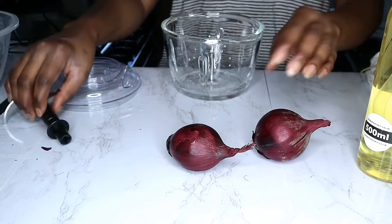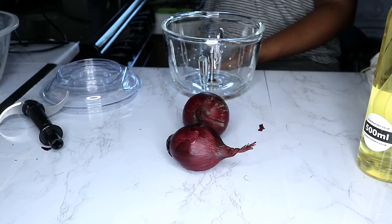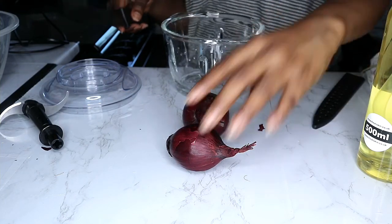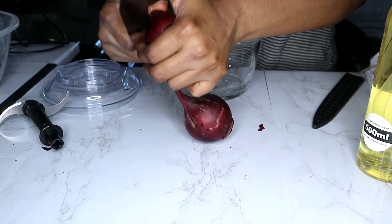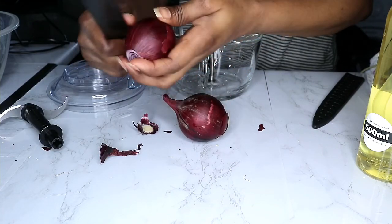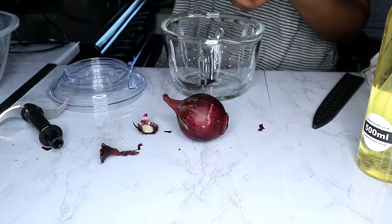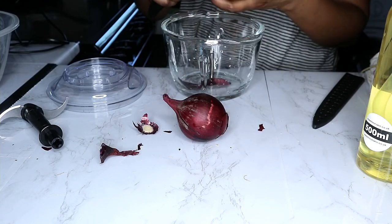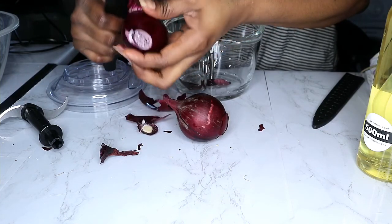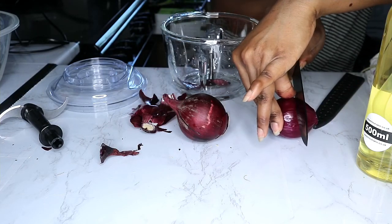I'm going to go ahead and use my knife to chop the onion. I'm going to clean off the outer part — every juice in this thing matters, so I'm going to put everything that counts into it. Then I'll chop it into pieces.